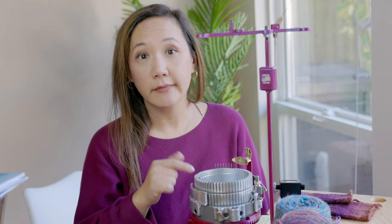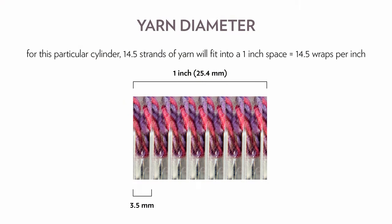I tried to work backwards and figure out why 15 wraps per inch is perfect. I measured the width of the channel on the 60-stitch cylinder and it's approximately 3.5 millimeters wide. That's equivalent to 0.137795 inches. If you take one inch and divide it by 0.137795, you get 7.25 — same as dividing 25.4 millimeters by 3.5 millimeters. Since the yarn is folded into that channel, you multiply 2 times 7.25, giving 14.5 wraps per inch — pretty close to Susan's suggested 15 wraps per inch.